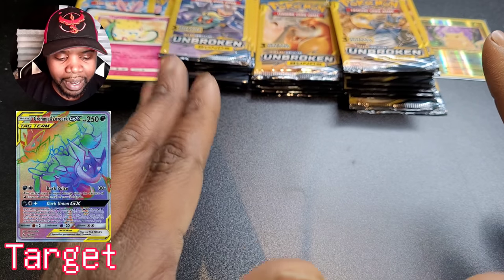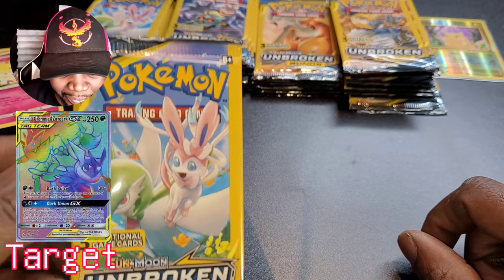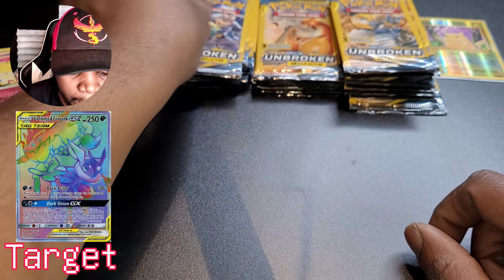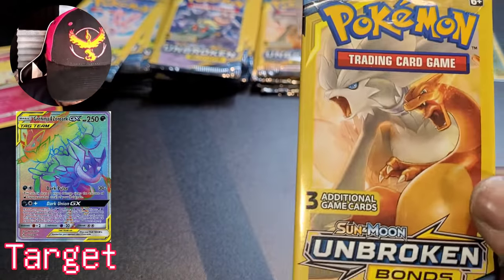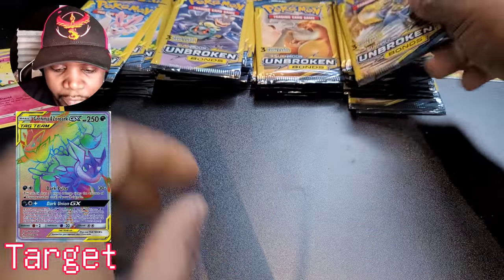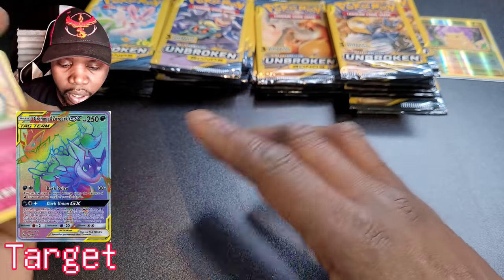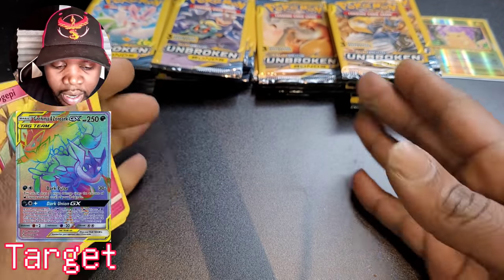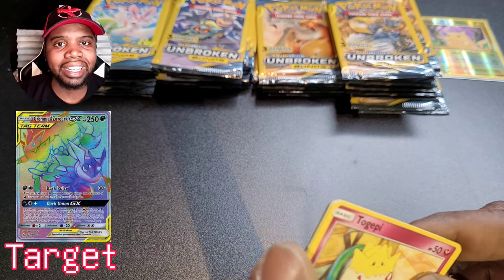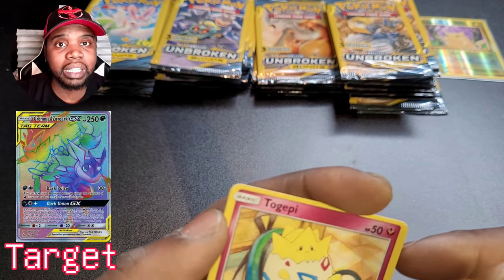Here's the little game I want to play. We have all these packs: Sylveon and Gardevoir, Machamp and Marshadow, Charizard and Reshiram — big fan of that one — and Melmetal and Lucario. Fantastic art on all of them. We're going to open all of these in no specific order, put them in a straight line, and see which pack gave us the best pull at the end of the video.